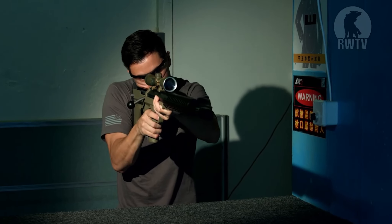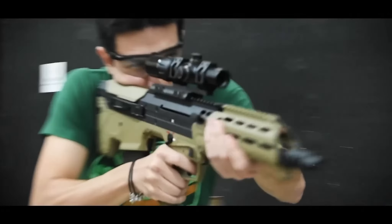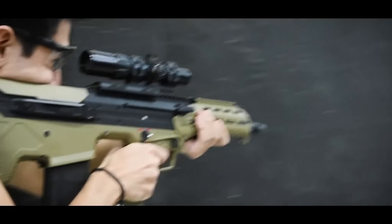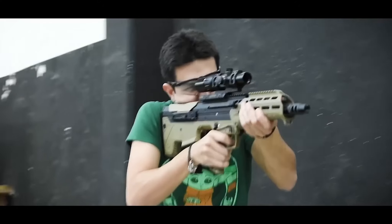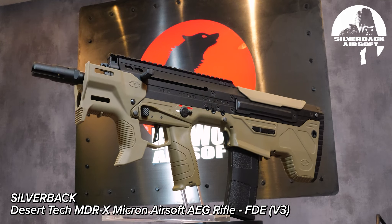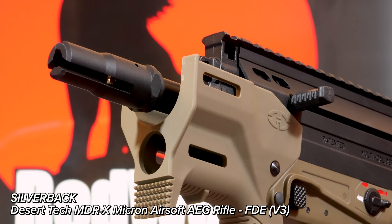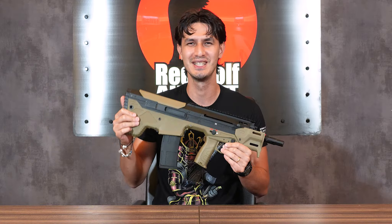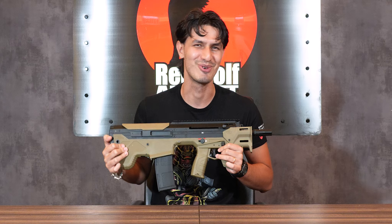In airsoft, Silverback has had a long-running partnership with Desert Tech, dating back to their excellent SRS first release in 2015. Their first AEG MDRX DMR was released back in 2023, and subsequent variants have mirrored changes in the real rifle — like this one. I'm Andrew, and in this week's video we're reviewing the newly updated Desert Tech MDRX Micron version 3, a replica of the shortened SBR variant of the Desert Tech MDRX, now taking 5.56 magazines with several changes and even more modularity options. So let's get right to it.